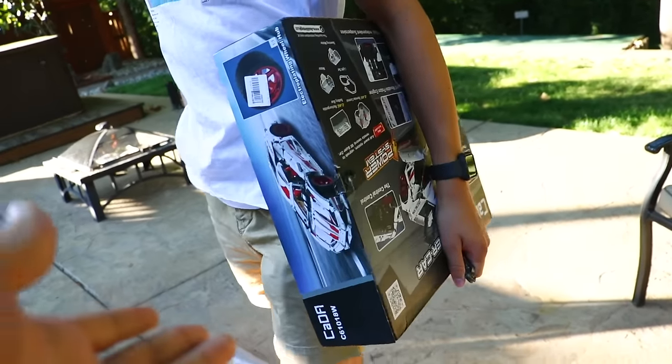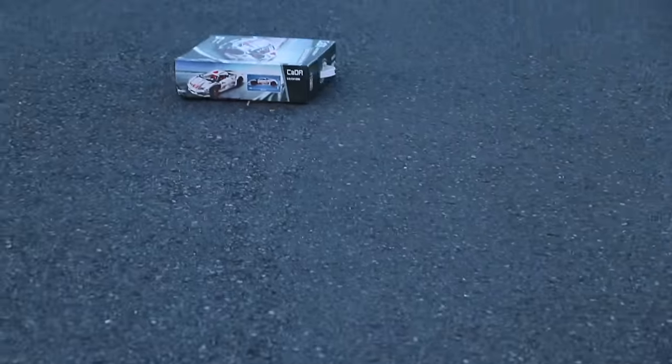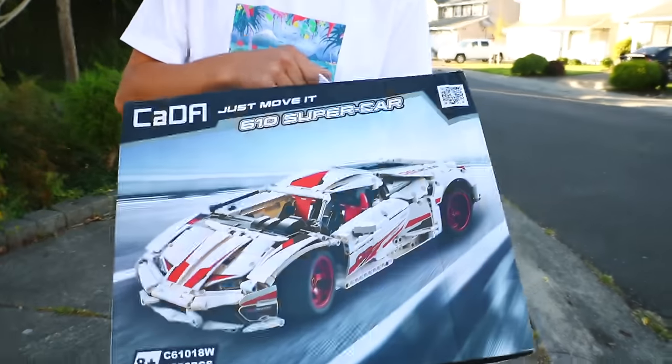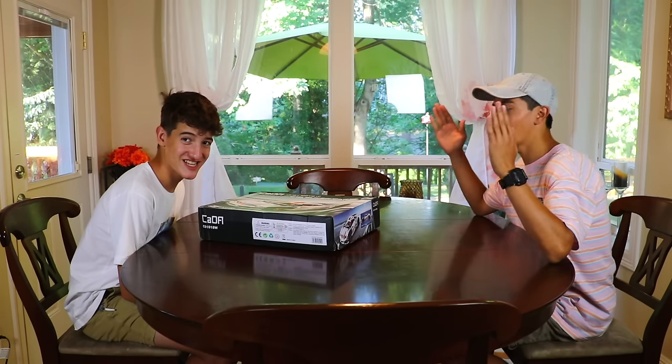Honestly, boxes don't really matter, so we're just going to send it. Oh my goodness — it's not bad. Anyway, time to unbox this thing!